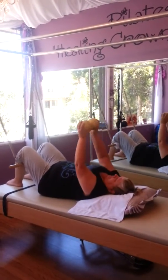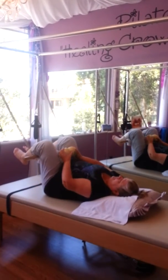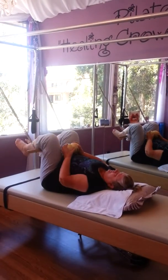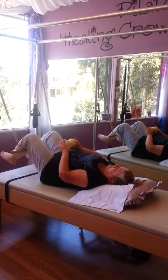Arms are still reaching. She's going to set up her core and bring those knees up off the mat and pull. And return and pull. Two more. Last one. And she floats her feet back down.